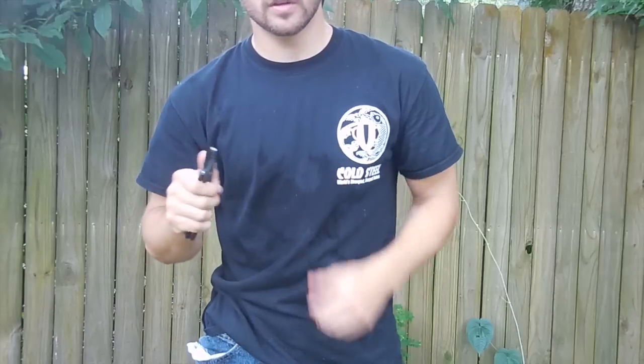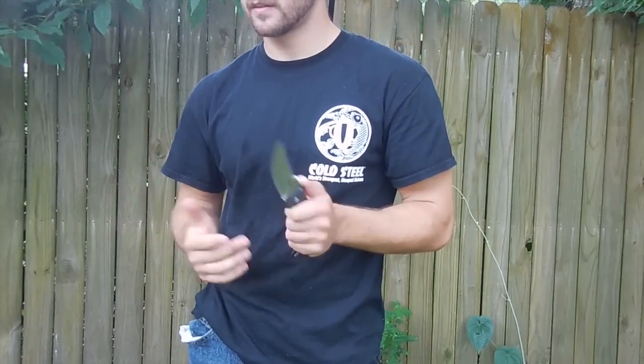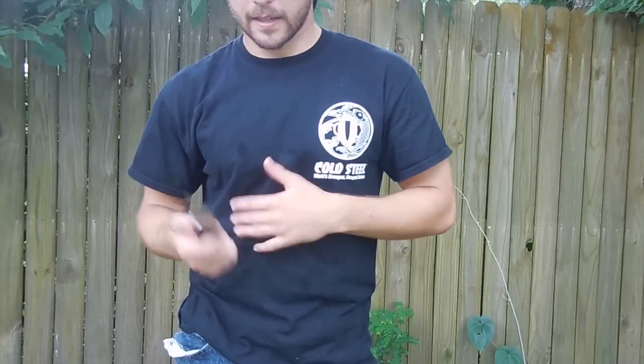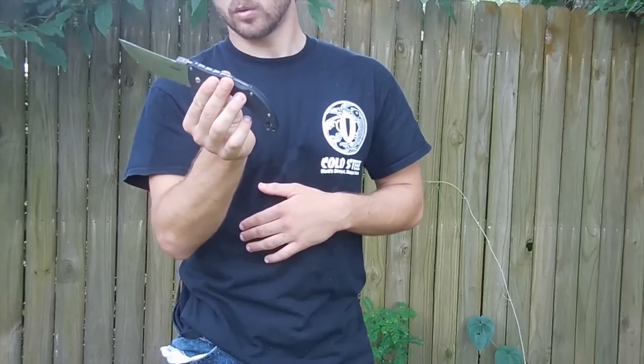I hope you enjoy the cutting demos. I used basically 2-liter and 16 fluid ounce containers. I wasn't going for total severance of the target — I was just going for speed. Because like I said, this is a minimalist fighting knife in a folding format. So well done, Cold Steel.